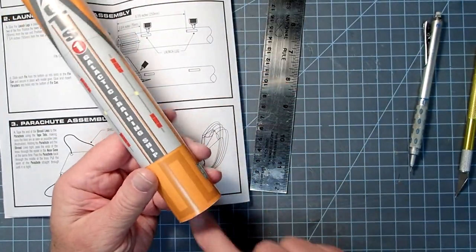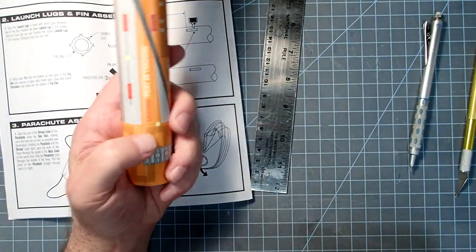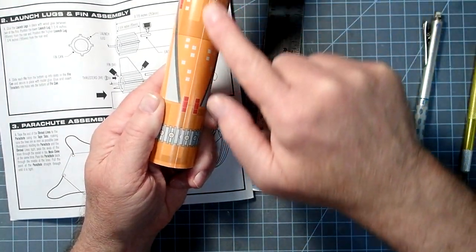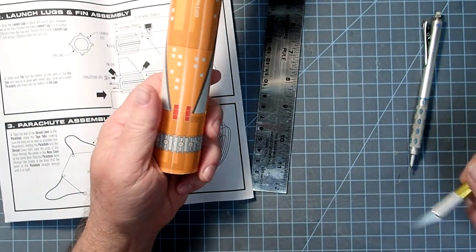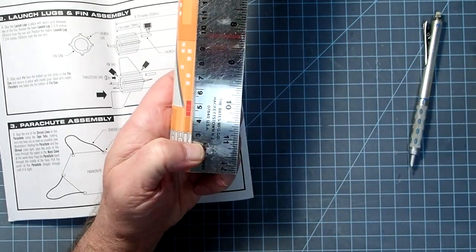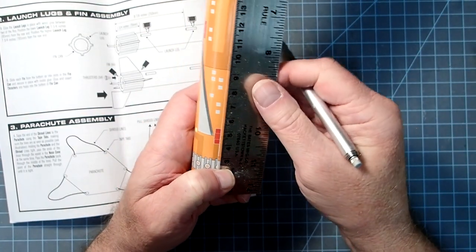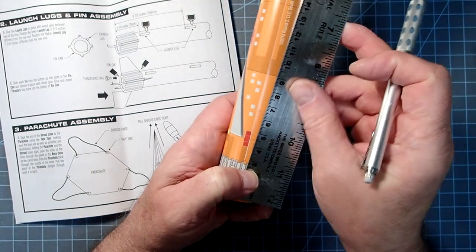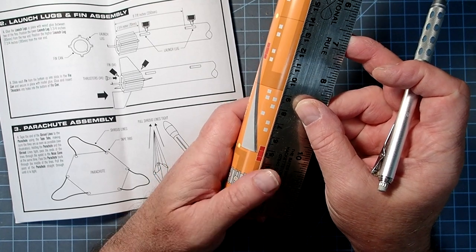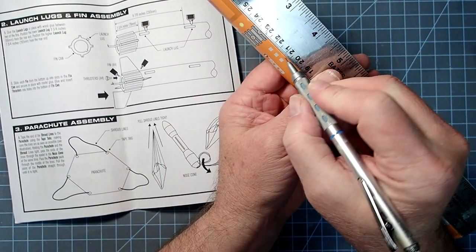Make sure you've got the aft end — the 'GTS' and the arrow should all be pointing forward. I prefer to put my launch lugs along the seam on the decorative panel, because that way on the launch pad you won't see it. I'm going to mark 3 centimeters from the aft end. The second lug goes at 25 centimeters, but I need to subtract 4 centimeters for the lug length as well, so that position will be at 21 centimeters.